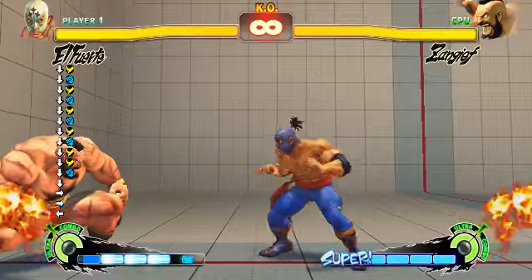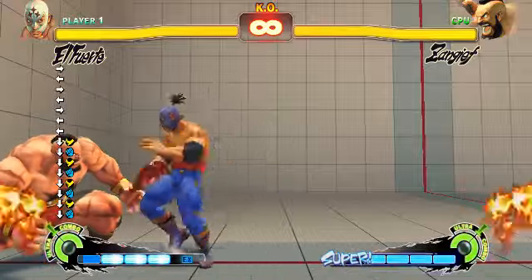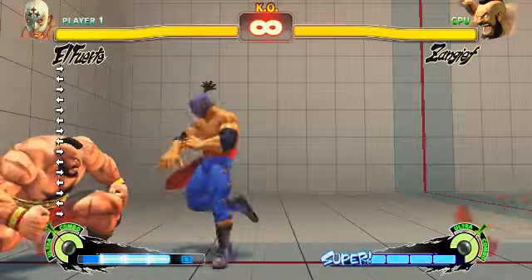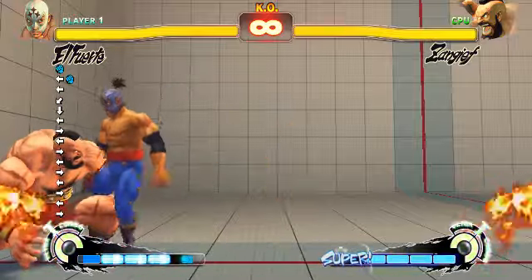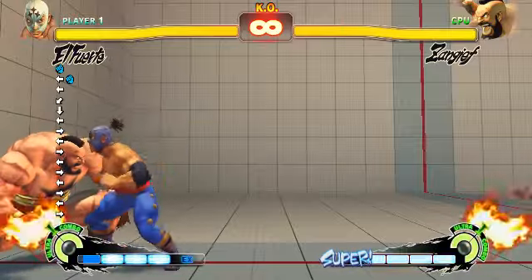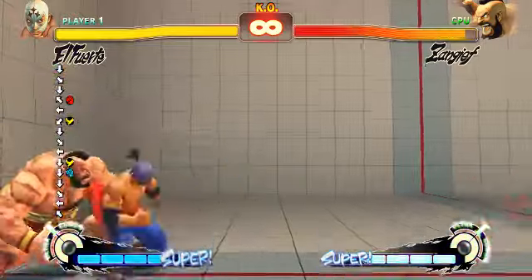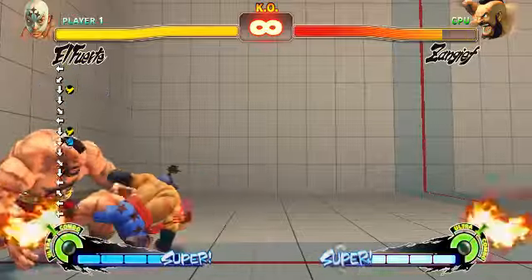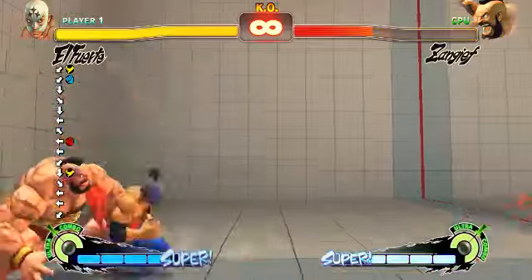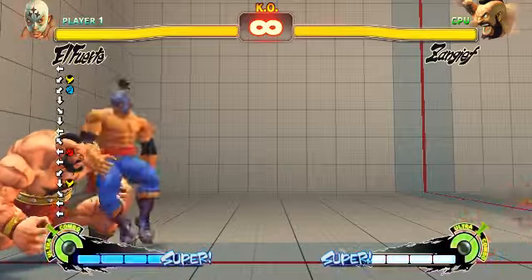Once you do that, you get your run stop crouching medium kick — it takes a little practice but it's doable. One other thing: if you have super, you might not want to do it running forward because you might accidentally activate your super. If you have super, do it while running back. Let me try both ways.